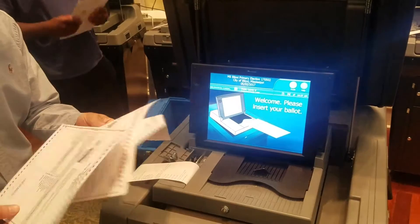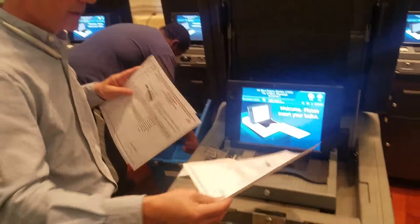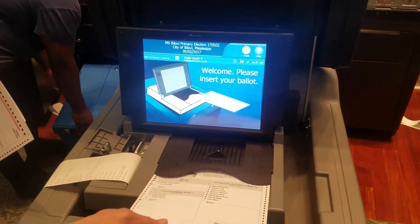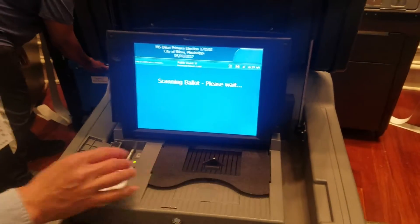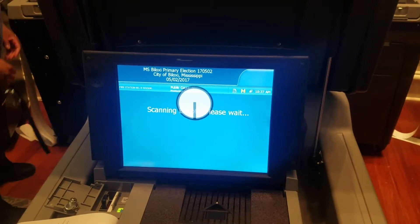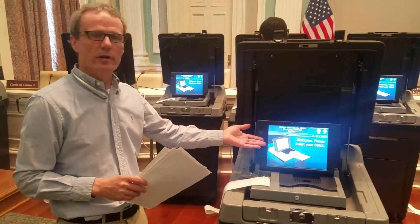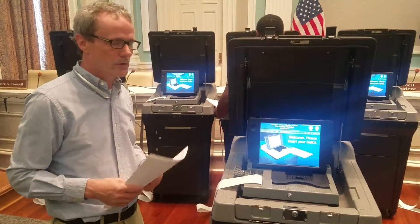I'm not going to do that one because that one I know has a problem. I'm going to select a different one from our test deck. At some point the machine will grab it. It takes it for a moment, and then you should get the screen that says 'Thank you for voting,' indicating it's ready for the next voter. That's really all there is to it.